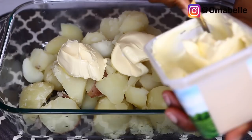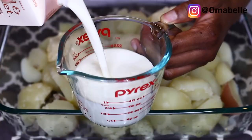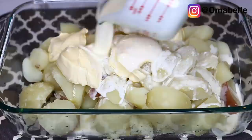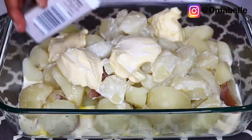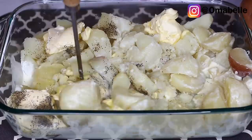For 10 potatoes, I'm going to add about four spoons of butter. The butter is what makes it really, really creamy — it gives it that extra creaminess. I'm also adding one cup of whipping cream for 10 potatoes, then some black pepper and salt to taste.